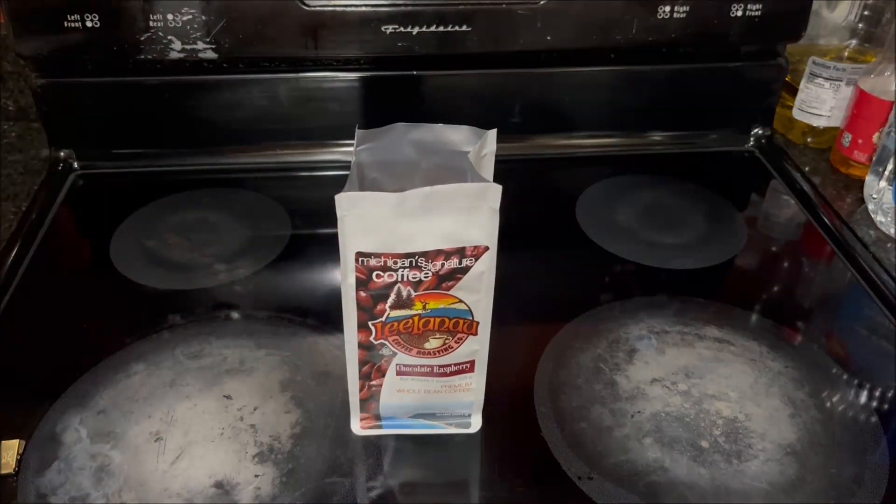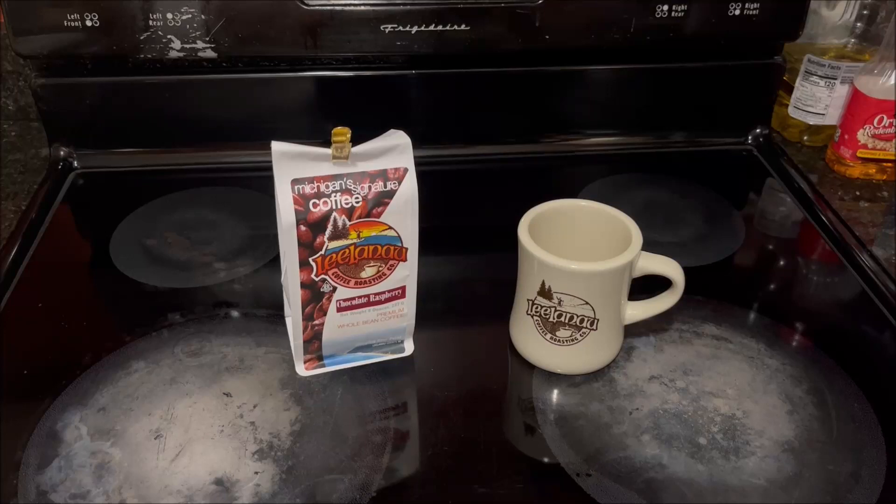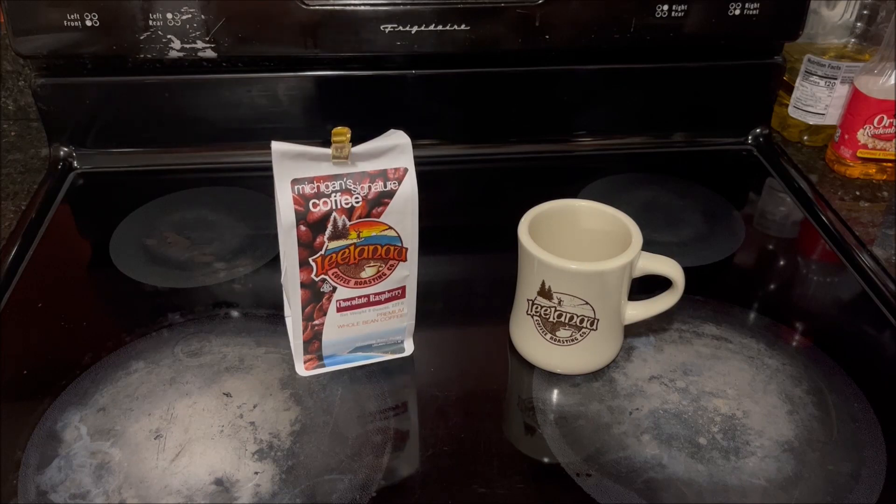They smell a little bit fruity — yeah, that's kind of a raspberry smell. I'll go ahead and grind these up and brew them in a Mr. Coffee using reverse osmosis purified drinking water. I'm not going to rinse the filter. I was upstairs in the studio working on something for another YouTube channel and I could smell the coffee brewing. I have a poor sense of smell, but there was definitely a fruity smell to it.